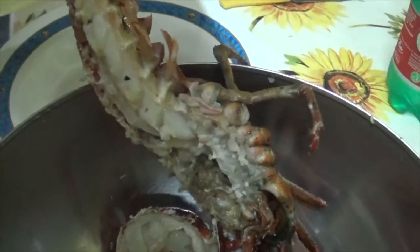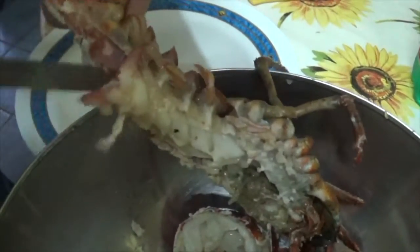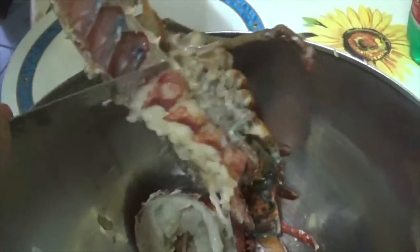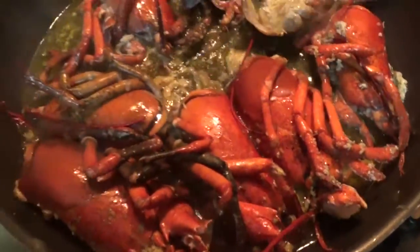Now we're going to clean inside the lobster and take only the meat. Here we go — this way, you know, very simple, very easy. We're going to do this with all the lobsters we have. Of course, we're going to clean all of them. Over here there's also a salad of octopus she made. Here we have only the heads left — we cleaned everything.